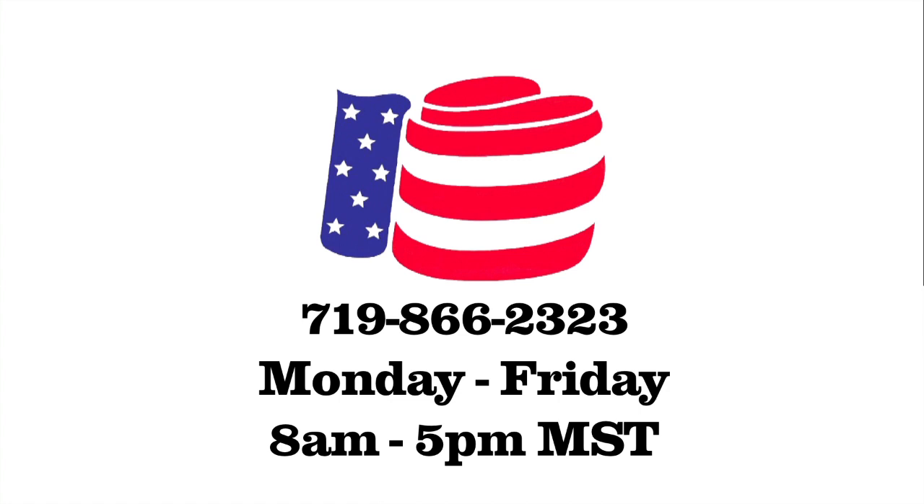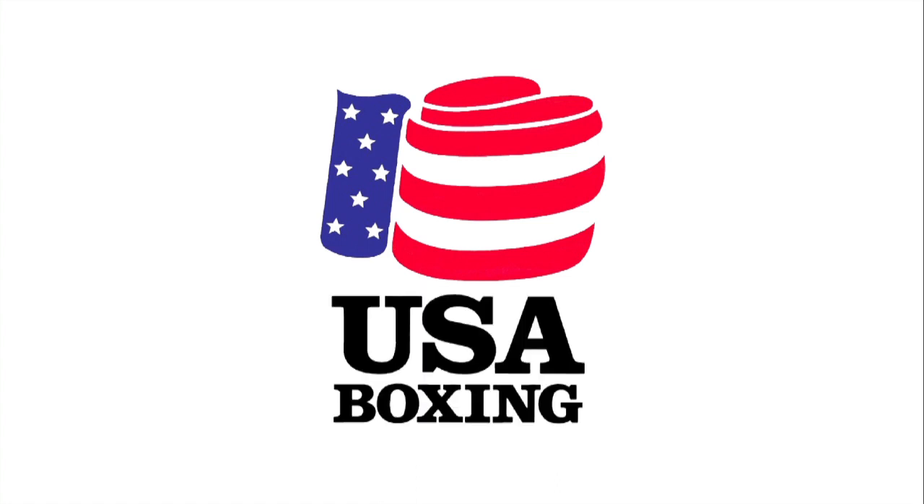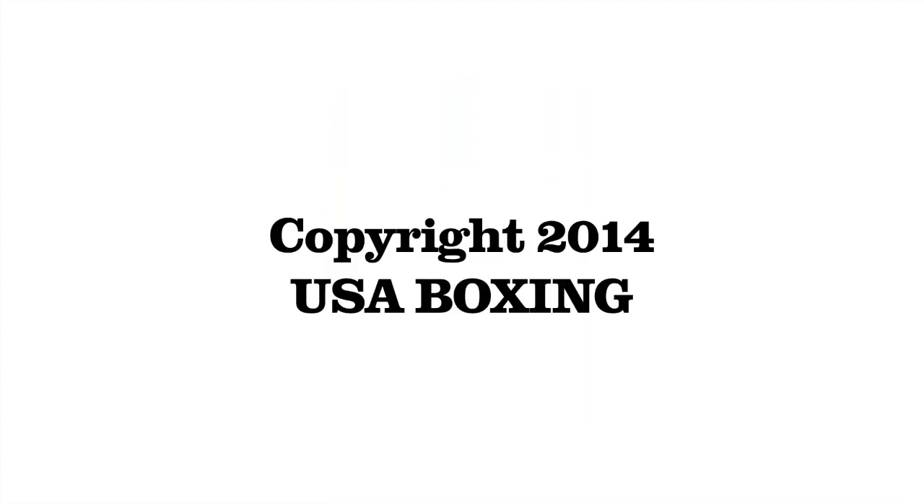We are in the office from 8am to 5pm, Monday through Friday, Mountain Standard Time. We'll see you next time. Bye.